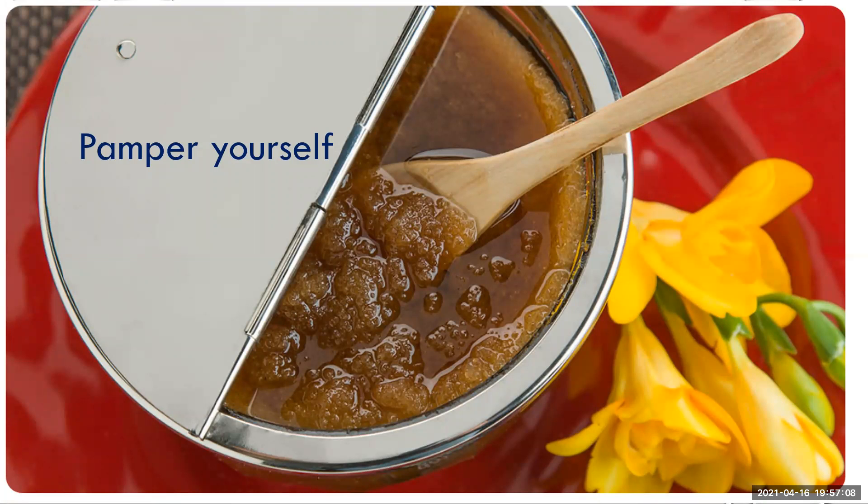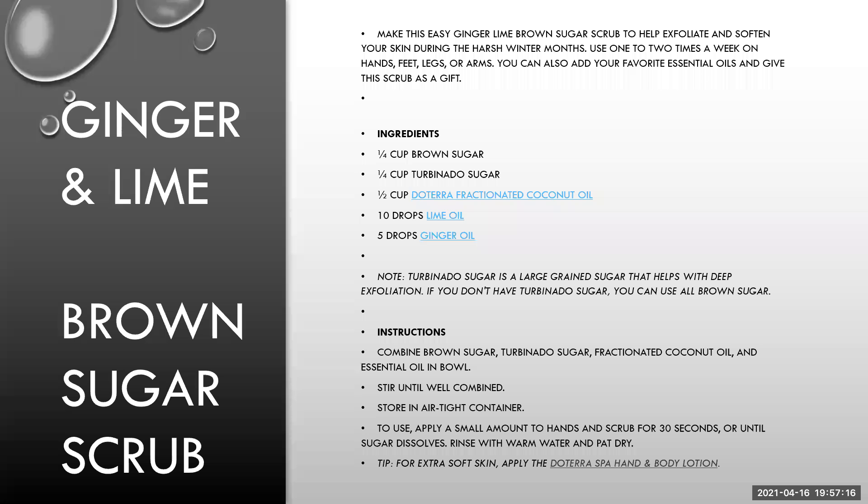My pamper yourself idea for you — what do you think is in here? It is a ginger and brown sugar scrub. This is taken from the Deterra blog, so you can find it online. It's ginger, lime and brown sugar. It's great for exfoliating and softening your skin and getting summer sandal ready.